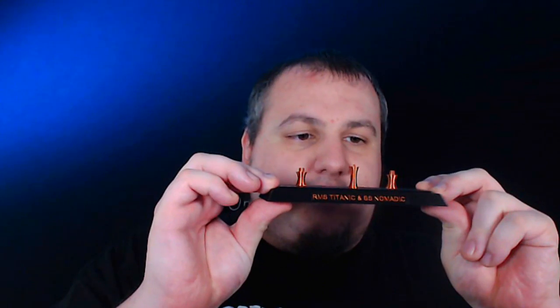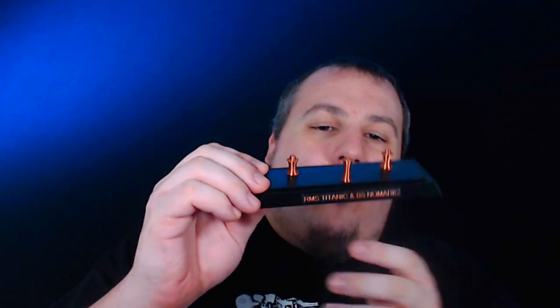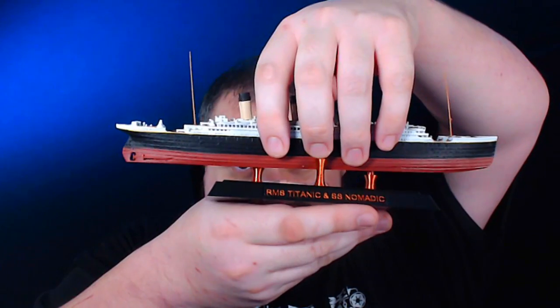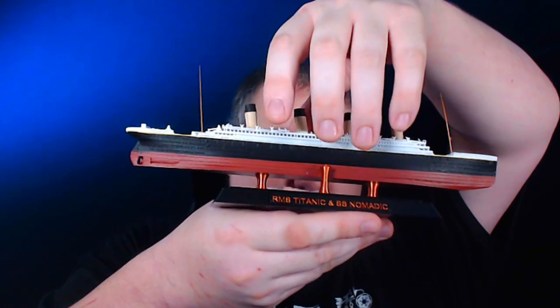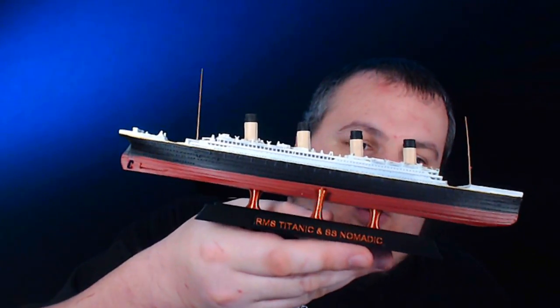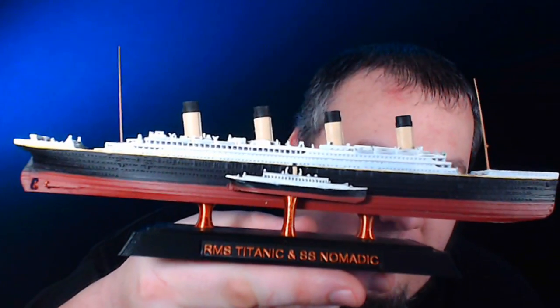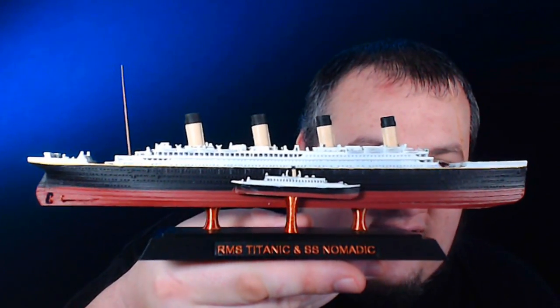Now the time has come to assemble the entire ensemble. The stand has these pokey pegs, and I've noticed on the bottom they've done a crisscross cut to it — it's actually got some grip underneath, it's not just a slippery smooth surface. No assembly required, you just line up the two holes and pop it on. There you go — already presentable. Nomadic is placed side by side alongside the Titanic.